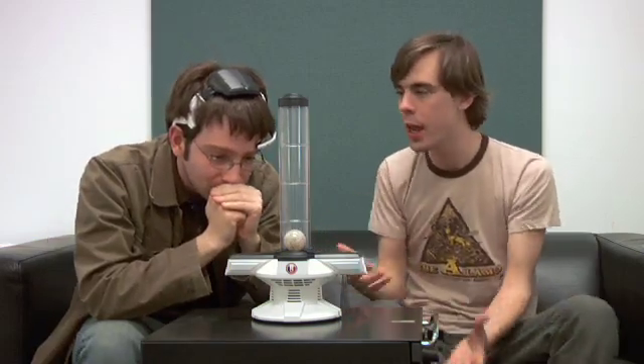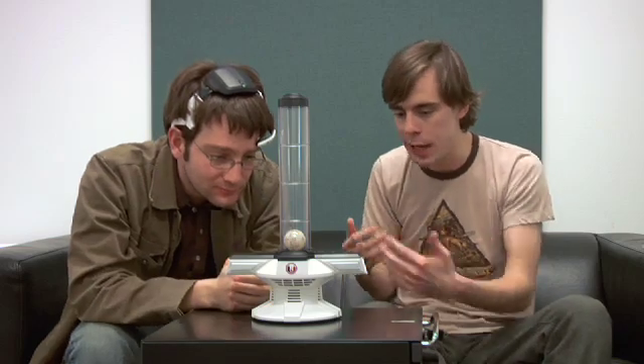It's cool that this toy is introducing brain waves to kids at such a young age, because when I was a kid all it was was Lando Calrissian toys. I mean if they had this when I was young I might have been a brain surgeon instead of hosting the show with you.